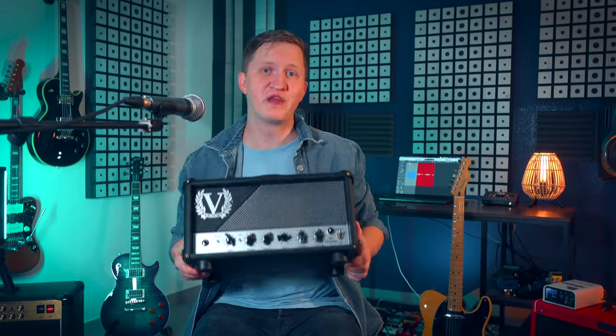So who is the Victory Deputy for? It's for the player who values versatility without compromise, who needs an amp that can cover a wide sonic palette without losing its character. It's for the gigging musician who demands reliability and quality, and it's for the tone chaser who is always on the lookout for the perfect sound. And I have to add something very important — during my whole gigging career, I always used something like an always-on kind of pedal, like a Blues Breaker or a clean boost, just to push my main amp a little bit more into that tube warmth and edge-of-breakup sound at a reasonable volume level.